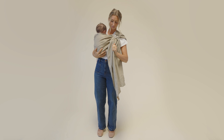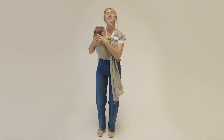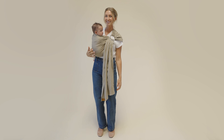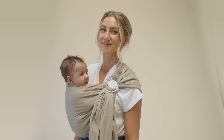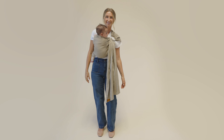Lift your baby's weight slightly to help tighten the sling. Pull the top edge, the middle, and the bottom of the fabric to secure the sling snugly around your baby. Ensure that your baby is close enough to kiss, that the rings sit below your collarbone, baby's bum is in an M position, and the fabric is tight across your baby's back.